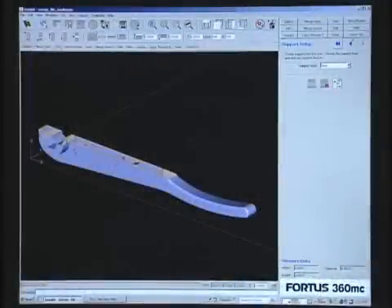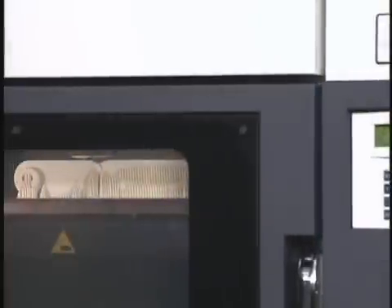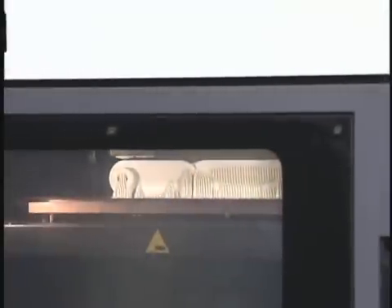With its in-house Fortis system, the engineering team is able to create a working prototype of the surgeon's design idea either the same day or by the next morning.